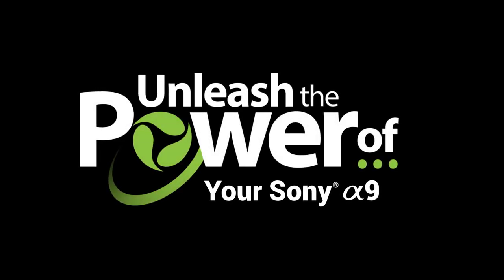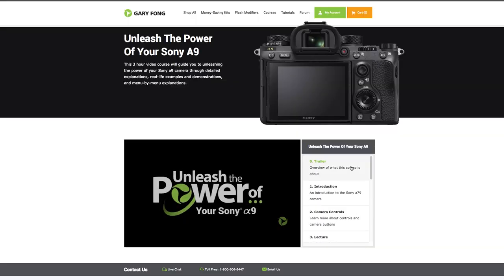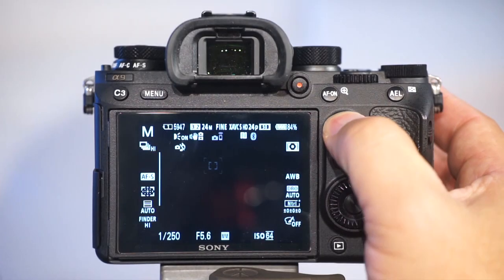Hi everybody, this is Gary Fong. I am so excited to announce the new 3-hour long comprehensive video course for the incredible new Sony A9.